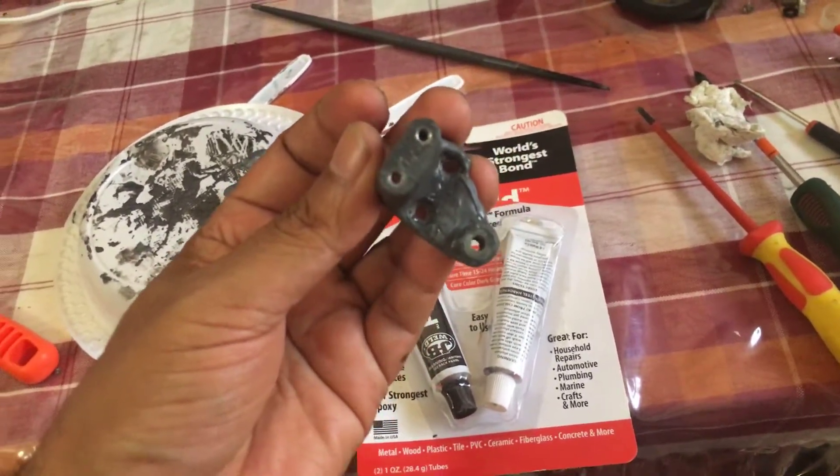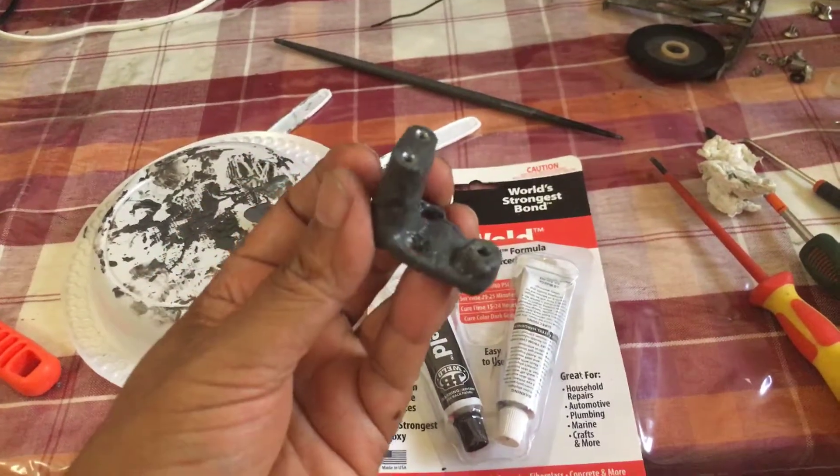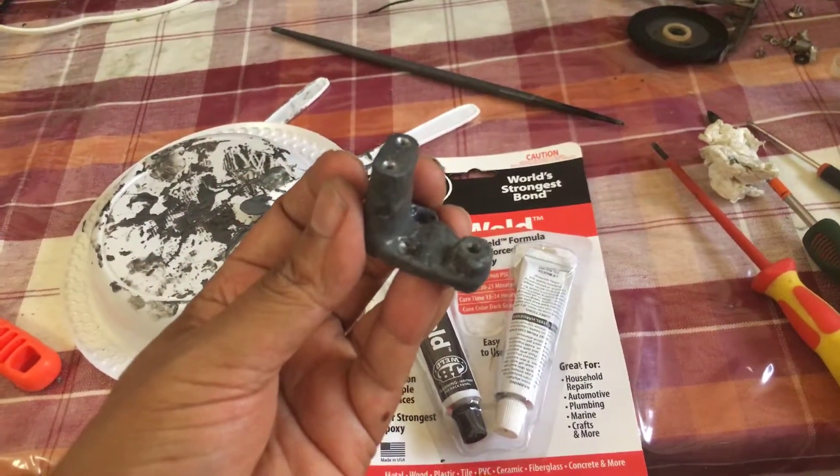So yeah, this is a good way to fix the deteriorating castings in these older Grundigs. Hope it's useful.